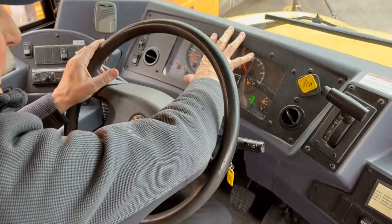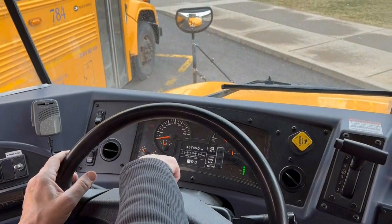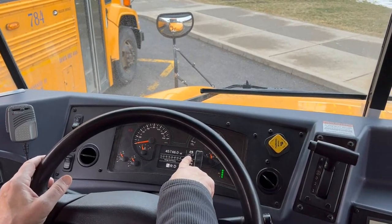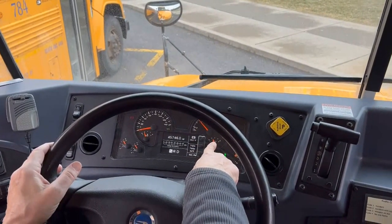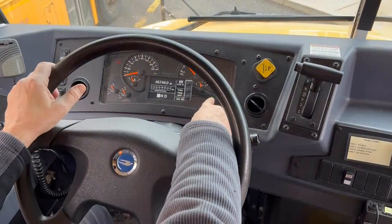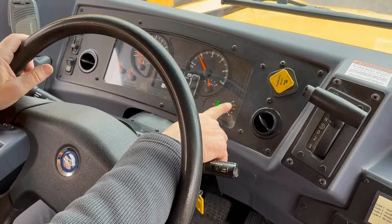While your hand is positioned here, move it up to the dashboard instrument panel. You can see our tanks are now back up to 120 pounds. Our temperature gauge for the engine is at normal, my voltage is at 14.1 volts which is normal, my oil pressure is normal, my DEF (diesel exhaust fluid) is full, and I have adequate fuel in my fuel tanks.